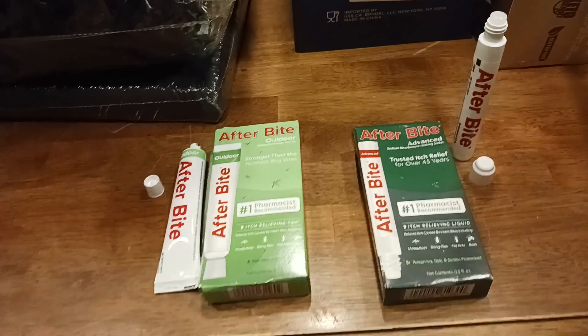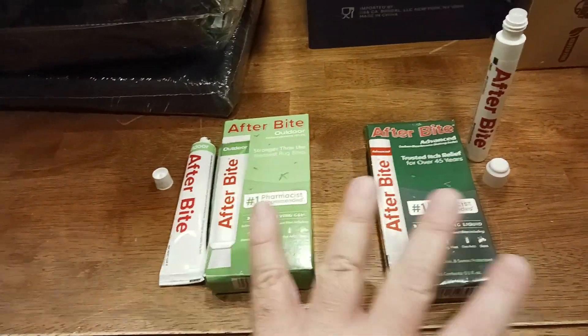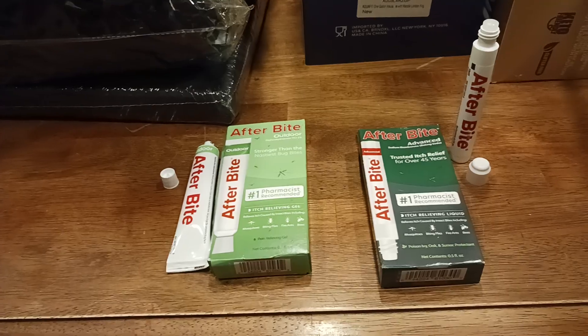With that being said, the Old Coot here coming at you with another exciting video. We're going to try to answer some questions about these two products from Afterbite in this video.